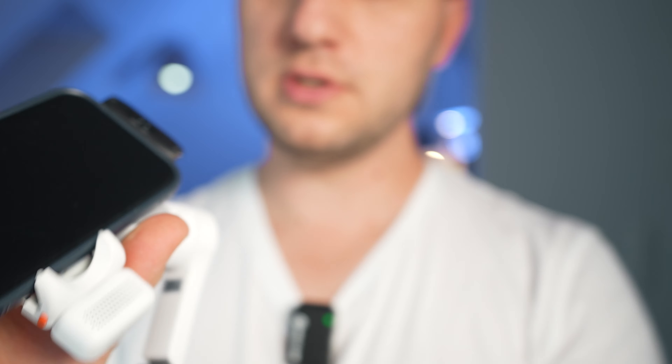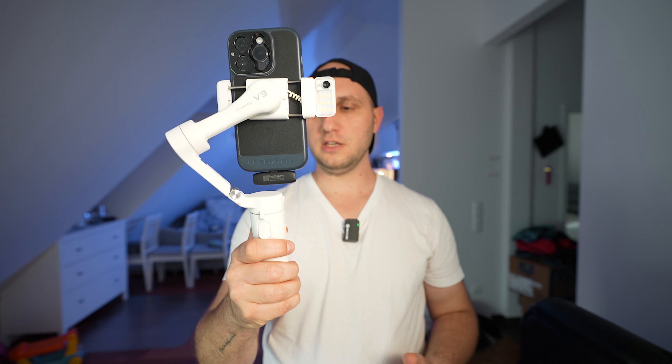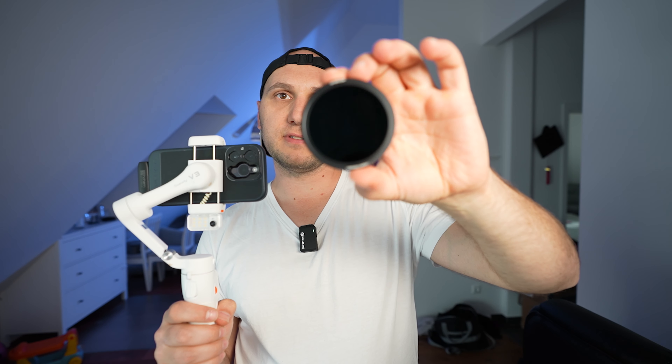Let's check how much the gimbal can handle and what accessories we can use with it. First, a wireless microphone — the Huham Mic One — specially designed to work with any gimbal. It's very lightweight and the gimbal has no issues with it. To attach it, put the gimbal in sleep mode by pressing the power button twice, attach and balance the mic, then double-press to turn it back on. There are no issues horizontally or vertically.